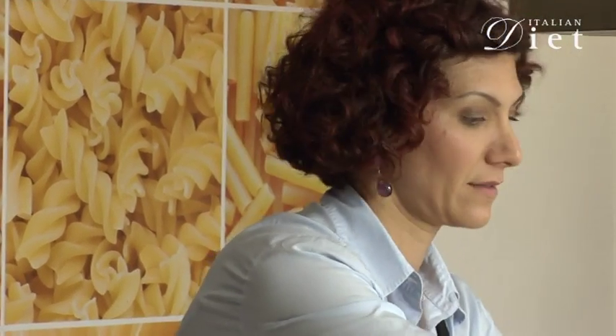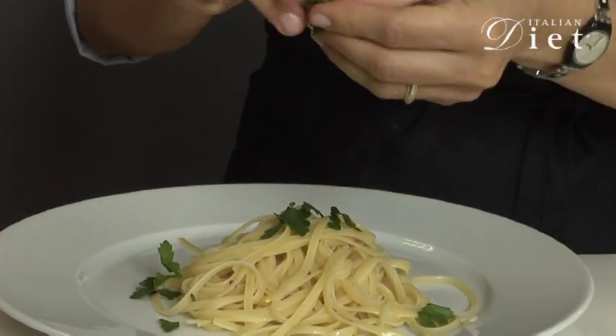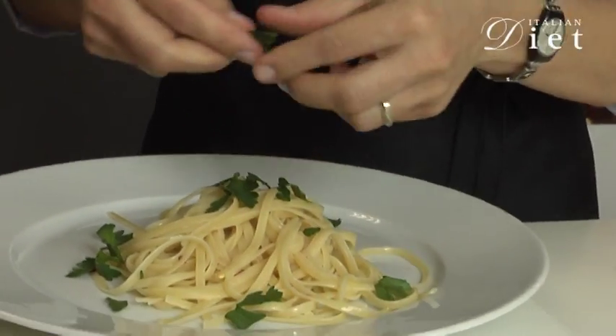And then you get some parsley and you chop it on top, just with your hands, with your fingers. Your dish is ready. Linguine with lemon for ItalianDiet.com.